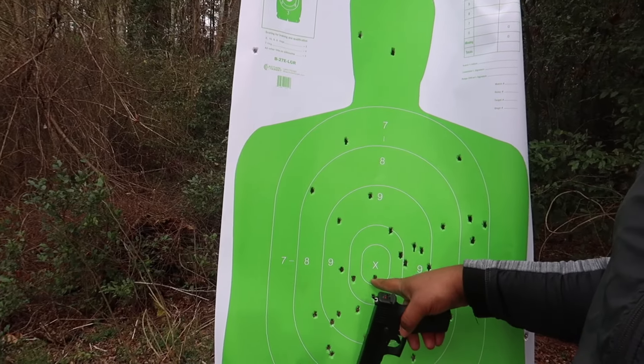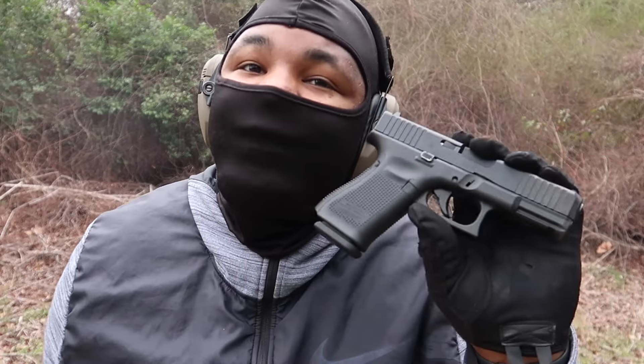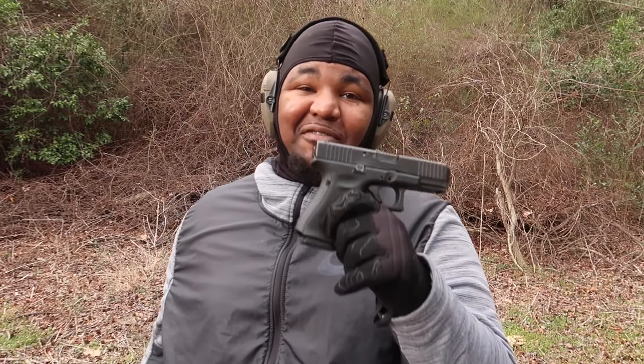I finally got a shot center mass — it only took me 700 rounds! Got one! Yeah, the G Flex did it, man. I ain't gonna lie to you — shooting this G Flex is a lot of fun.